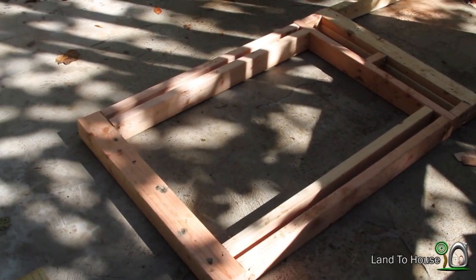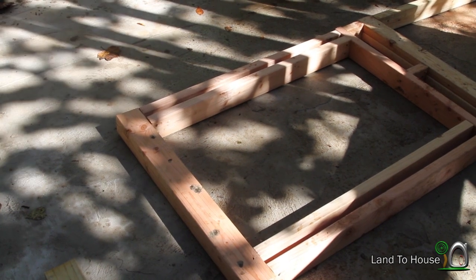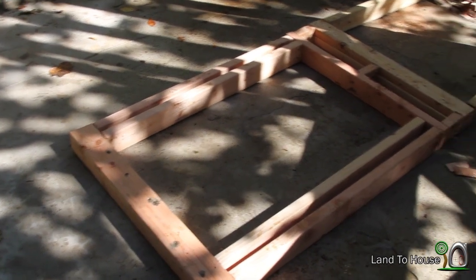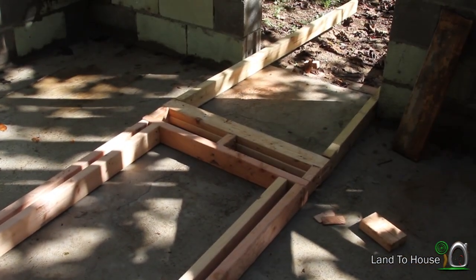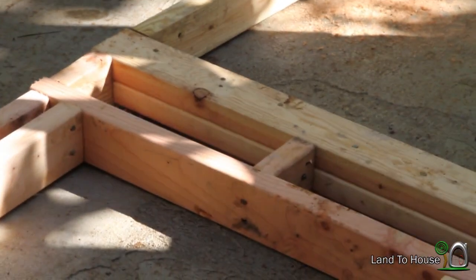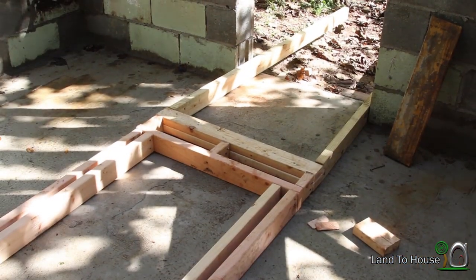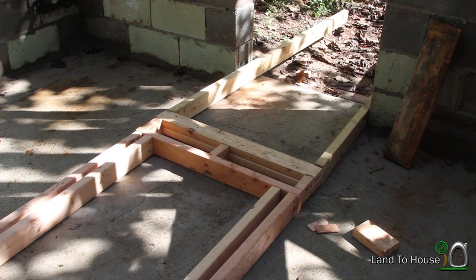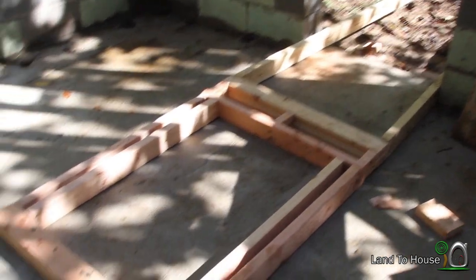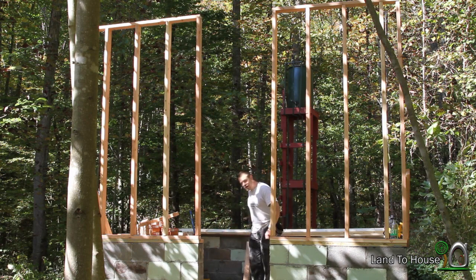That took forever, but it's finally done. Got the header board, the studs that make up the 24 by 38 opening for the window, a couple of cripple studs in there with another header for the door, and then the jack studs for the door. So time to get this thing set up. Not exactly sure how nice this is going to work, but we'll try.